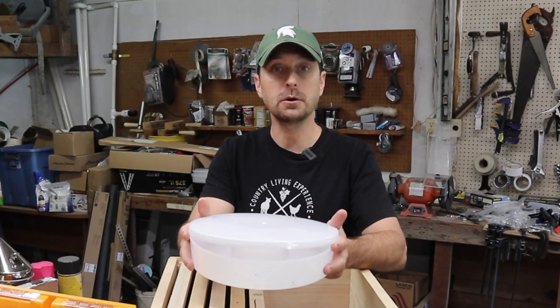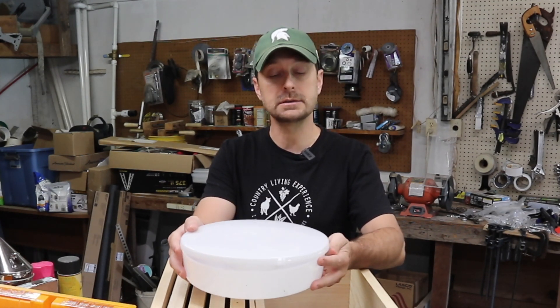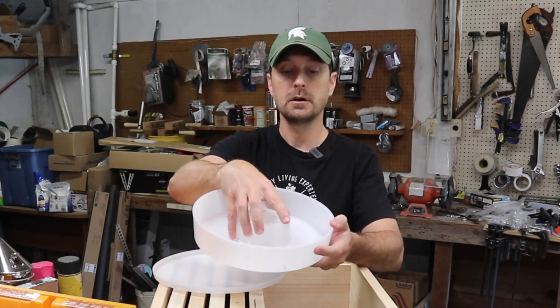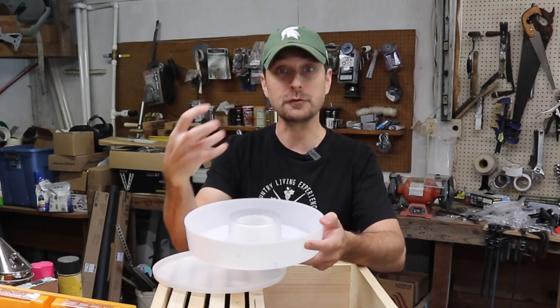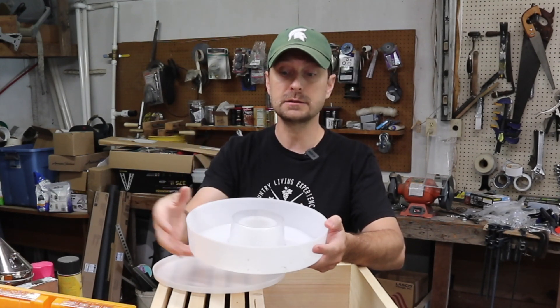Now this that I showed you earlier is also a top hive feeder, and it has a cover on it so the bees can't get out. It has the same concept on the inside, an inner portion here that has a cover on it, and this is ridged so that they can climb up and down it, and they can get their footing. They're not going to fall in and drown in the syrup that is in this one.